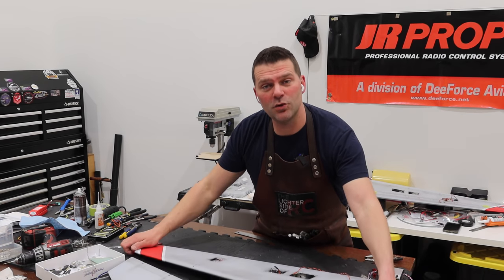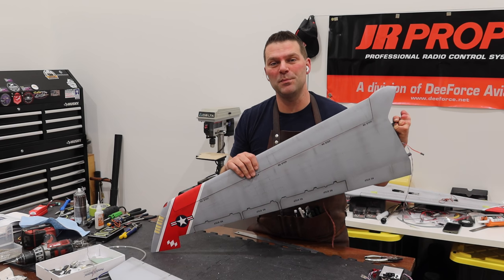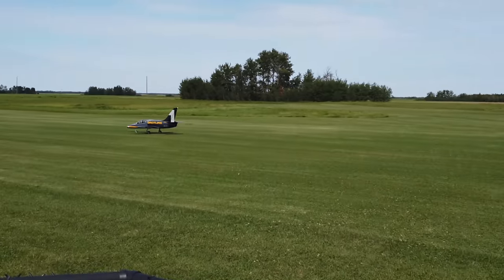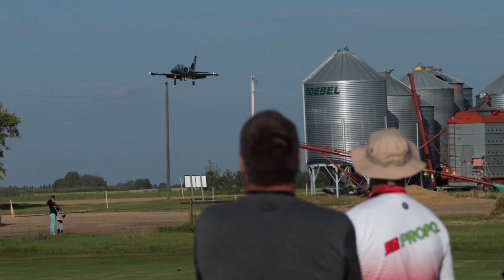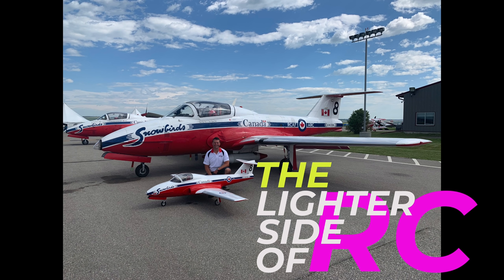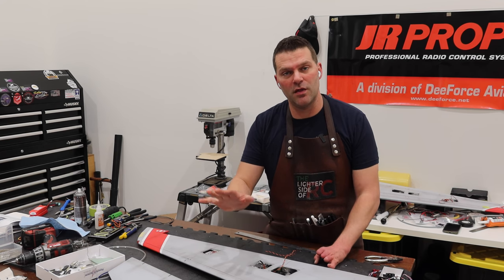Well hello guys, welcome back to the channel and welcome back to part number two of the Skymaster F-14 wing assembly. In part number one, we got the spoilers and the slats finished on the one wing.